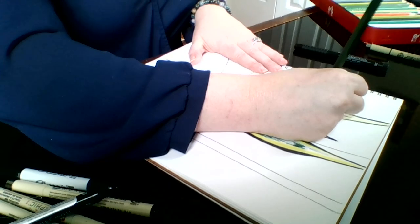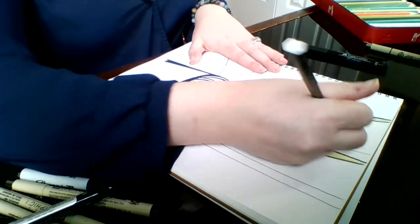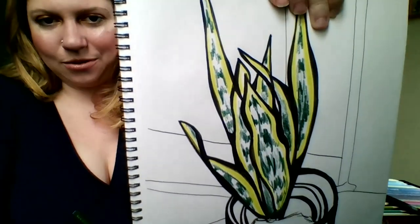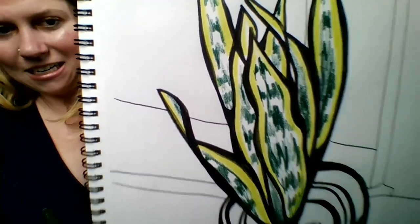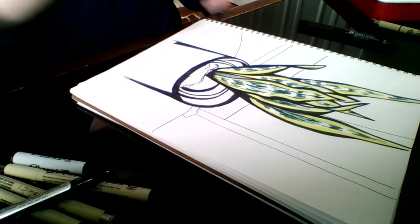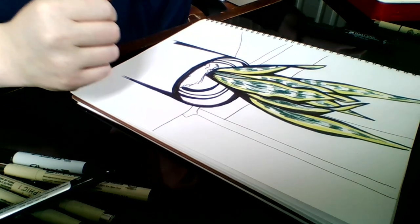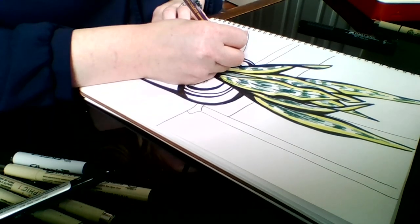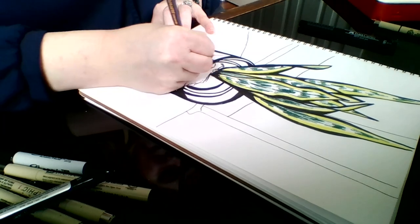It doesn't need to be perfect, because the snake plant has a lot of really interesting details, and the only one who's going to know what it really looks like is you at the end of the day. Just play and have fun — that's the best part of drawing. I've gone through and added some texture and I really love how that's looking with the black. I'm going to show you how you can combine real life with your imagination. I've got that real life imagery of the plants and some of the texture, but I want to make my pot really funky — so this is where the freedom comes in to doodle.